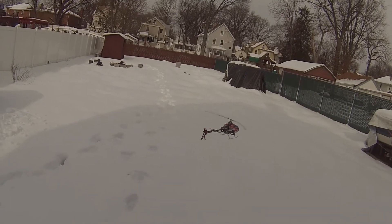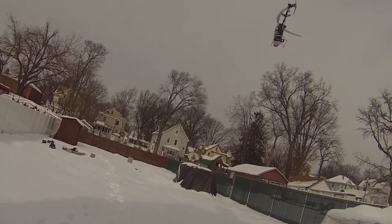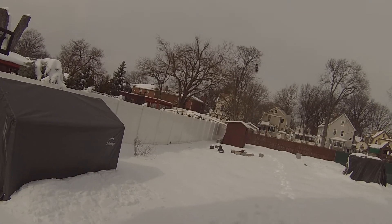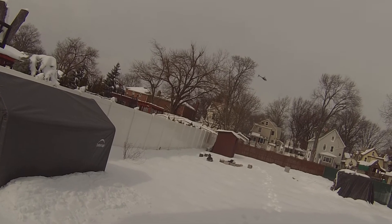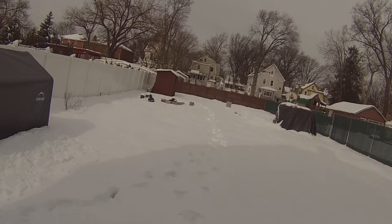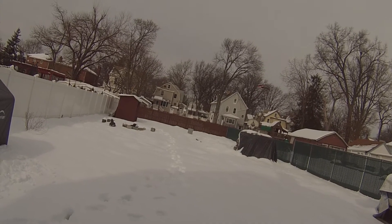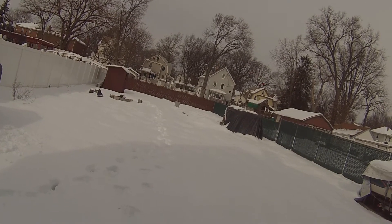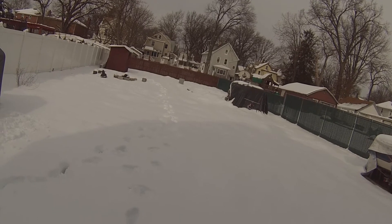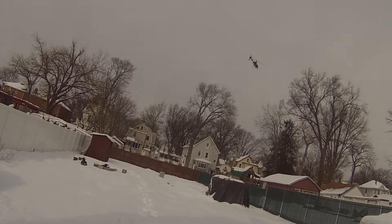I've got dial one on the BeastX cranked up two notches - cyclic gain and response. Just making sure I'm not going to lose connection when I go out there again. Alright, let's crank her up here - that should be stock head speed. Something didn't feel right there.